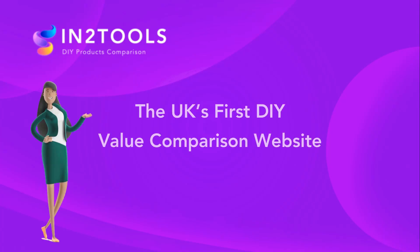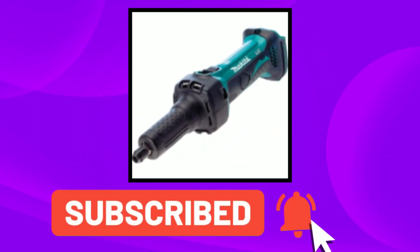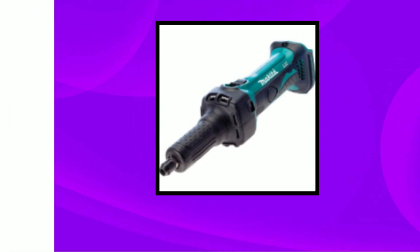InterTools is the first DIY value comparison site. In today's video, we have the Makita die grinder — links are in the description below. Let's get into today's video.